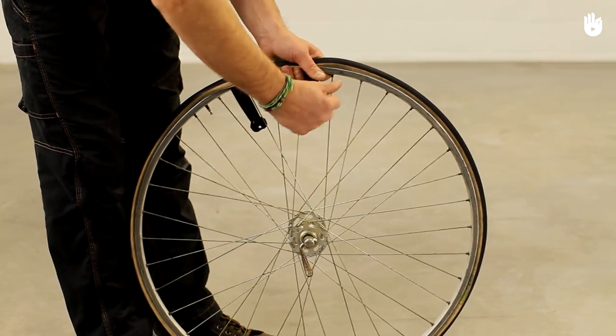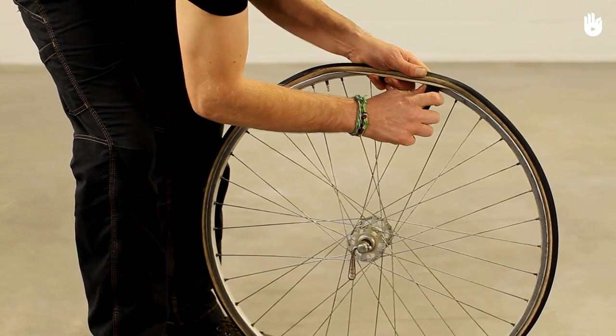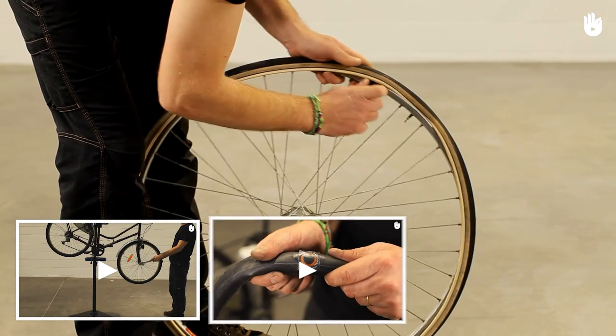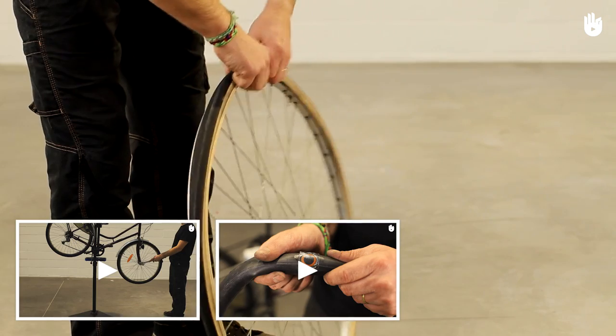Start by removing the punctured wheel and then removing the punctured inner tube from the tire. For more details on how to carry out these steps, refer to our videos: puncture repair — how to remove the front or rear wheel of a bike, and puncture repair — patch up a punctured bike tire.